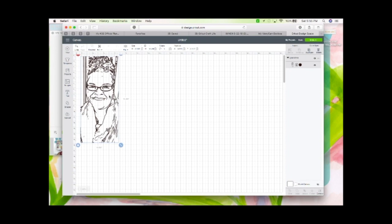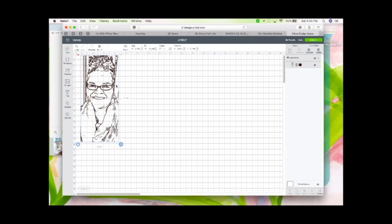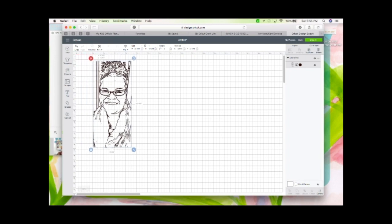Of course you make it the size you need. My shadow box is 9 inches by 9 inches, so I'll size mine accordingly. I'm also going to put words with this, so I'll play around with it and the next thing you'll see is me weeding it.